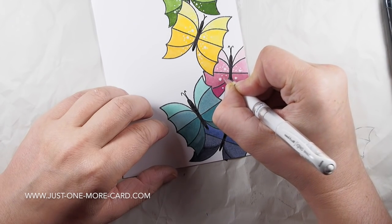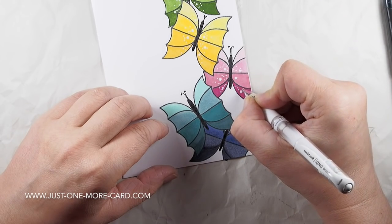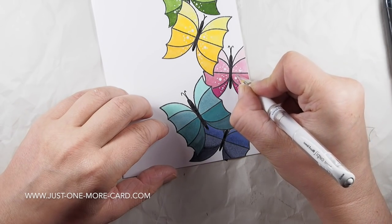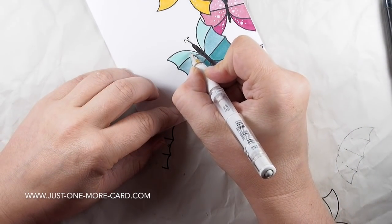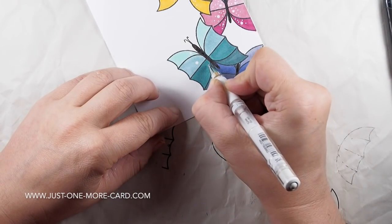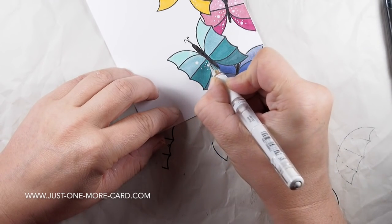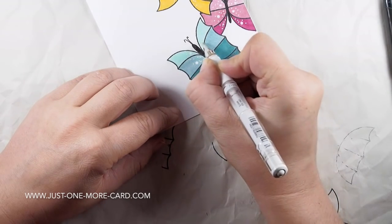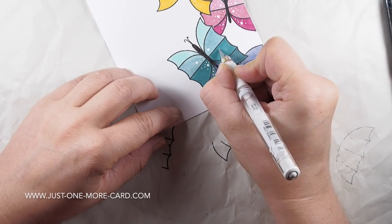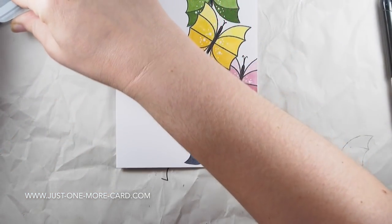Then I grabbed my white gel pen and added some dots on the butterflies themselves. I usually like to do three bigger dots and then fill the space with smaller dots. On these darker colors it looks even better than on the lighter colors. You can totally skip this step — it's not something you have to do. I just find it adds a little bit more interest to the shapes and to the card.